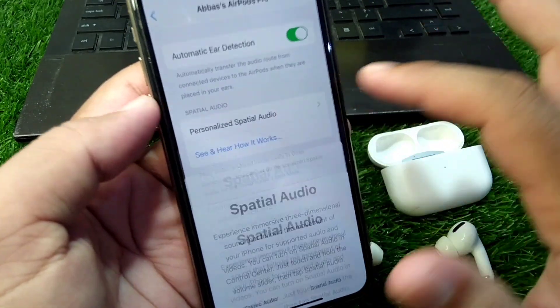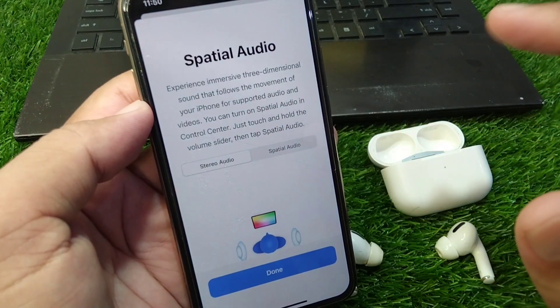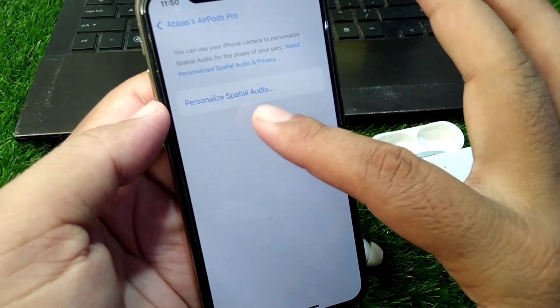Tap on 'See and hear how it works' and here you can see the spatial audio feature is working on my AirPods on my Apple device.